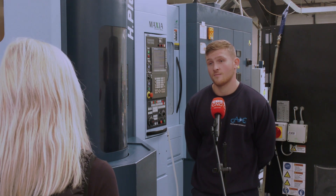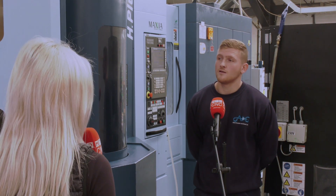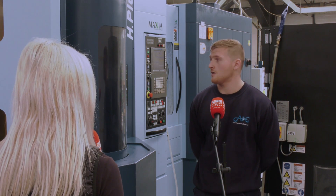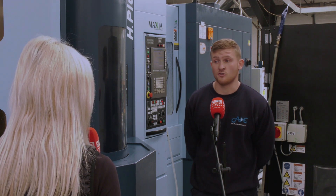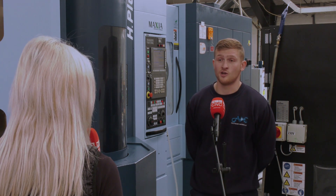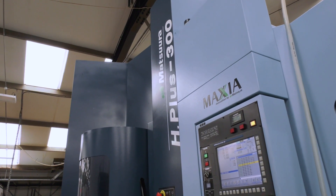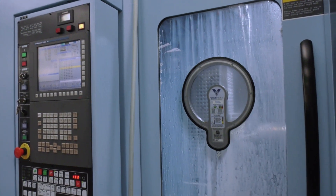People say volume is the key to automation — would you agree or disagree? Probably disagree. Right now I've got a 200-off on, but after this I'll be setting up a two or three-off. It's just whatever works. You're not having to stop the machine because you're always loading whilst the spindle's turning. Exactly — so it doesn't matter whether it's a 200-off or three-off, the machine is still running.